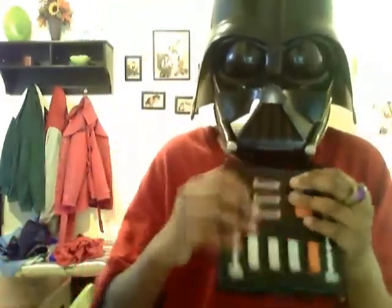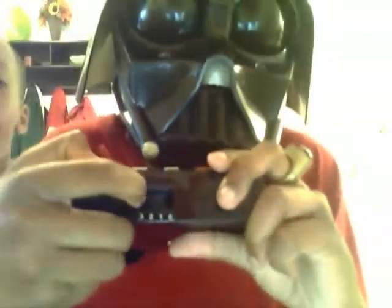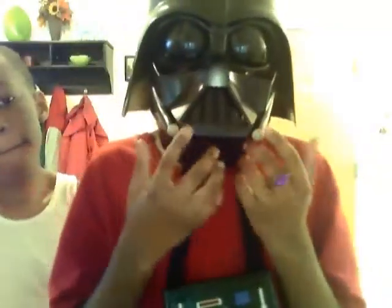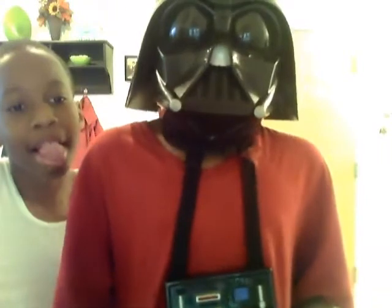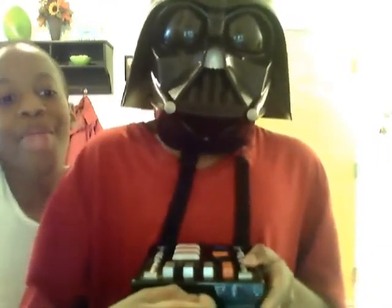These buttons up here and stuff are fake. It's off and on, and you can either set it to number three or two for you to talk. So that's how you're going to sound. Number two, this is how you're going to sound with the deep voice. Tell us which one you like, number three or number two — leave a comment.